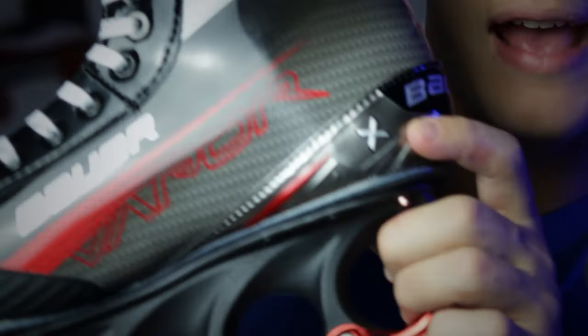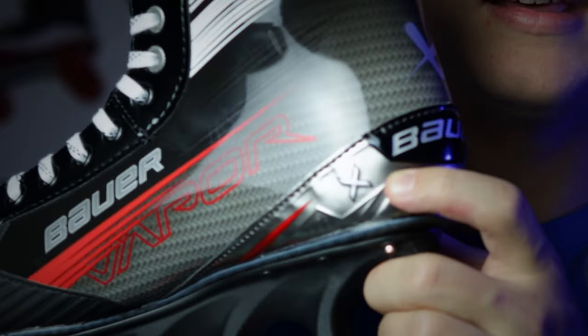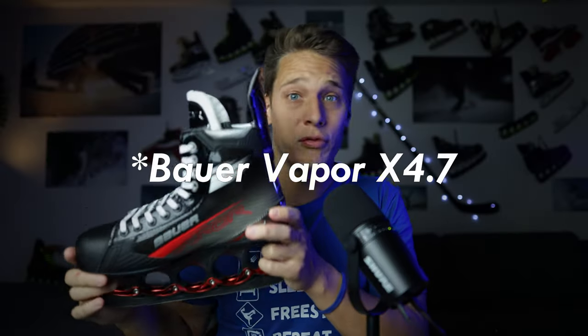If we're talking about the letter X on Bauer's Vapor lineup, the Bauer Vapor Select actually has an X written on its heel. At least the little Elon at Bauer didn't have too much influence, so the Vapor Select is still called Bauer Vapor. I expected it to be called X 4.7, but yeah — not great, not terrible. Anyway, let's finish the small rant about the naming system and talk about the skate itself.